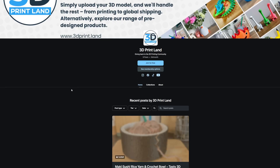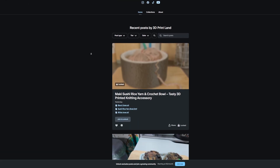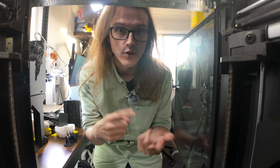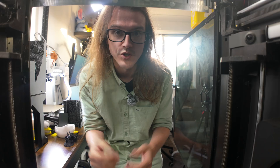By the way, if you've made it this far into the video, I think it's safe to say you enjoy this content. Check out the Patreon in the description — we have exclusive models you can license to sell or just download, behind-the-scenes content, and early or ad-free access to all our videos. Thanks for the support.